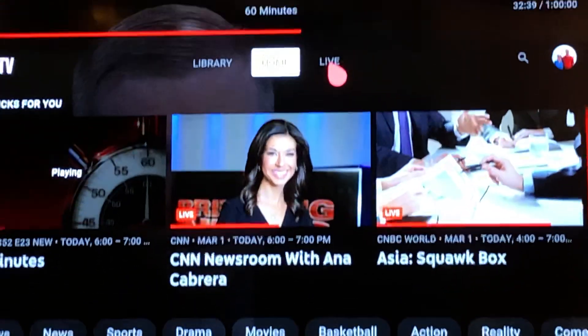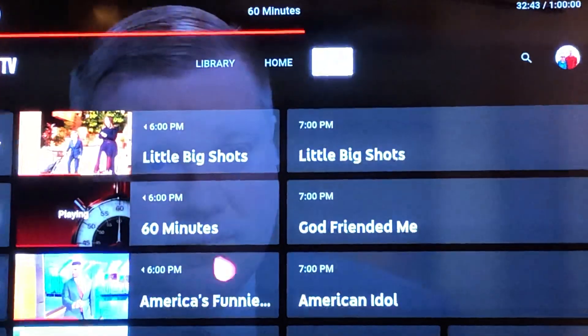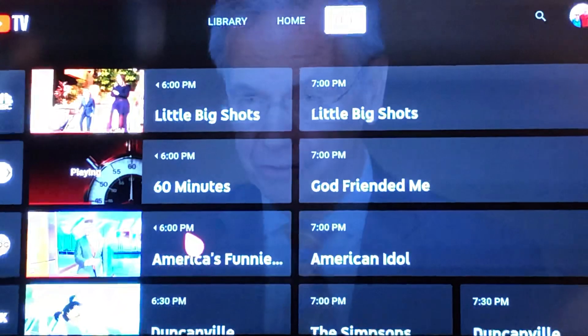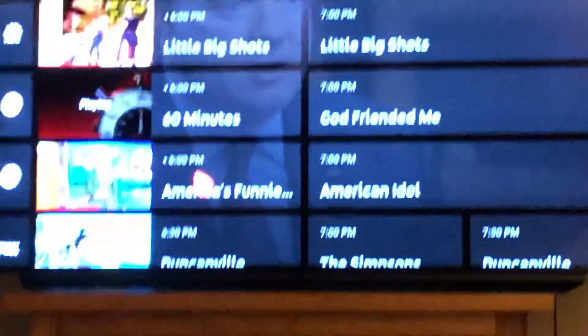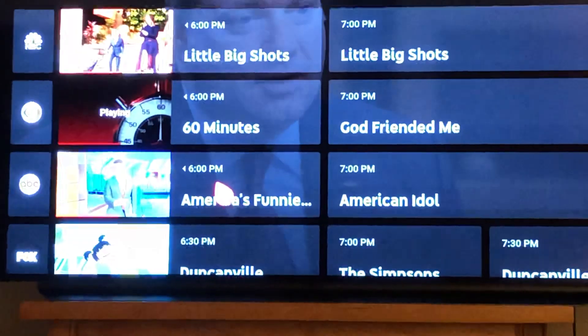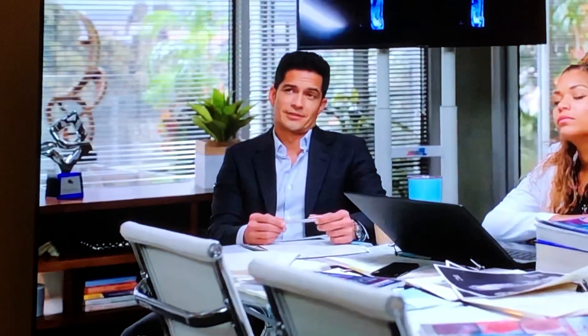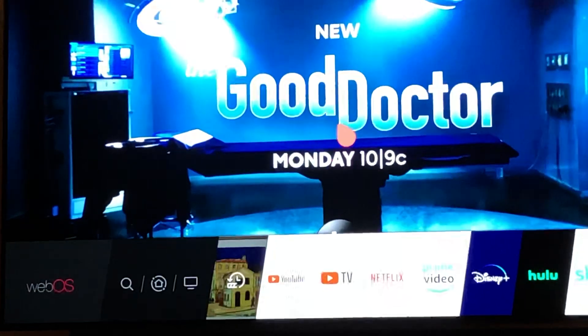Up here at the top I've got to go to live. Now I can choose various shows — there's America's Funniest Videos, for example. Click on that and I'm on television right now.